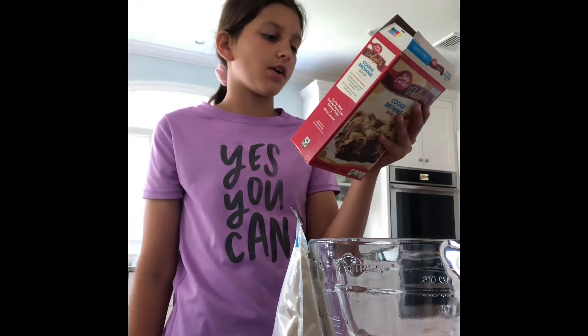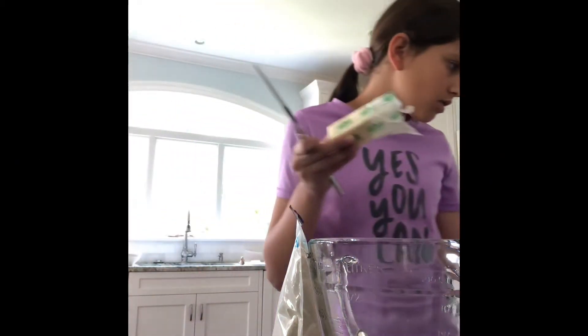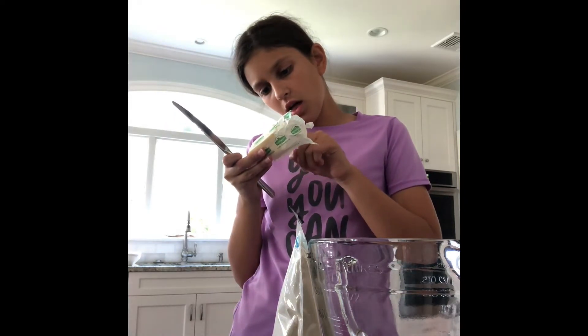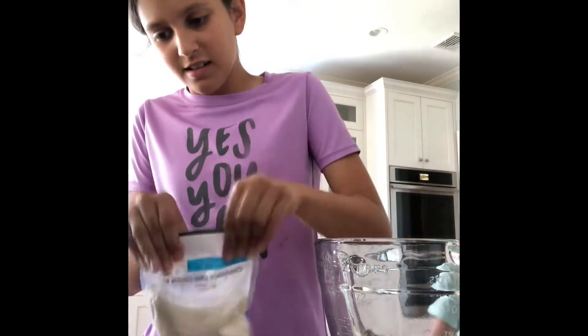Two tablespoons of water and another medium bowl until dough forms. Butter — oh, three tablespoons. One stick — half of it would be four, three would be like... oh wait, I just do that. Okay, so now we got the softened butter and we need two more tablespoons of water. Oh, I have to add the cookie mix in first — oh my gosh. And obviously the mix.